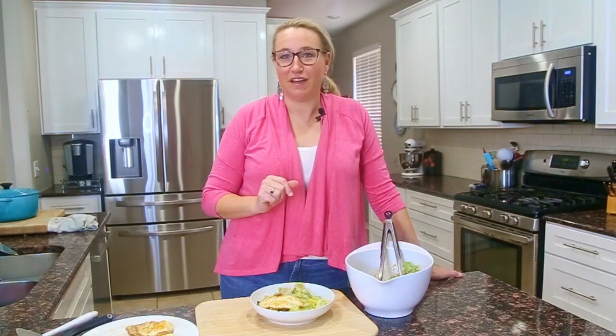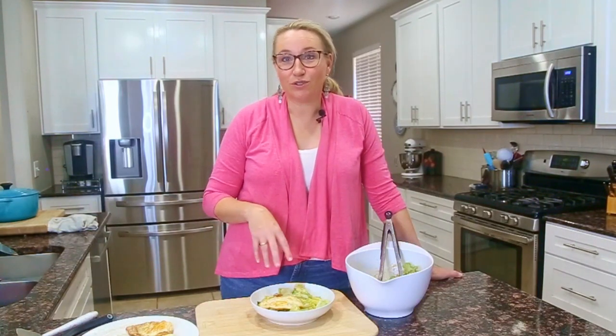For breakfast, probably the most trendy these days is avocado toast — a little bread, a little mashed avocado or leftover guacamole, and a fried egg on top with salt, pepper, and maybe a little dash of cayenne. For lunch, of course, we have this fried egg Caesar salad. You could also do a grilled cheese or open-faced toast. For dinner, might I suggest over enchiladas or chilaquiles if you're a Tex-Mex fan. Also just over rice if you're looking for something super budget-friendly — white or brown rice, a fried egg on top, maybe a little hot sauce or salsa. Eggs are an affordable protein boost for your meals.